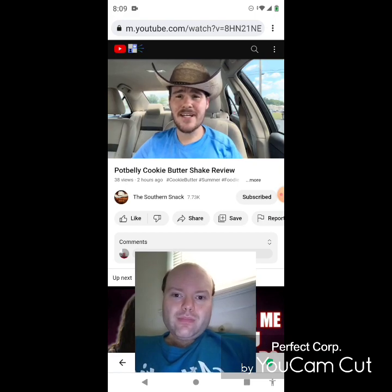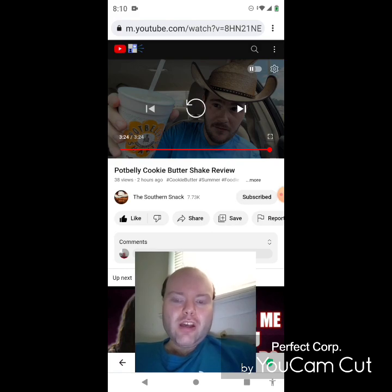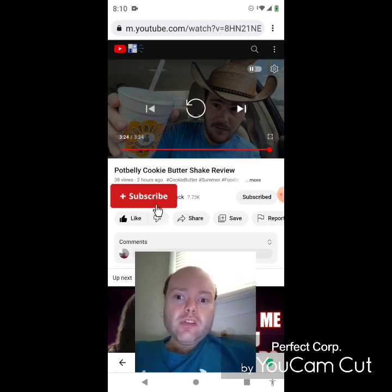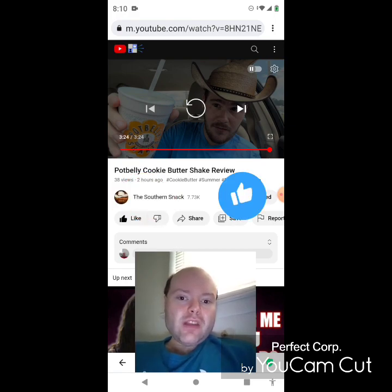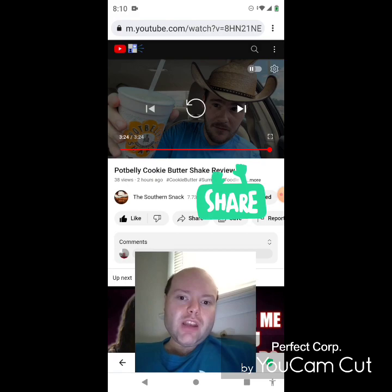Awesome video — I give it a thumbs up! I hope you all enjoyed this reaction video. If you're new to my main channel, my second channel, or the Southern Snacks channel, make sure you subscribe, give the videos a thumbs up, hit the notification bell, and share both of our videos with your friends and family.